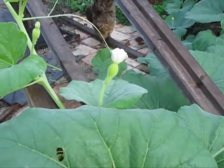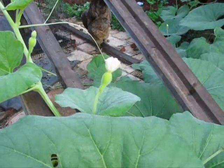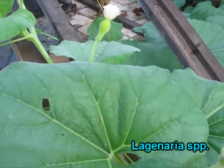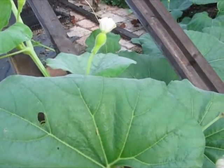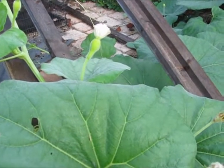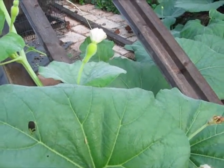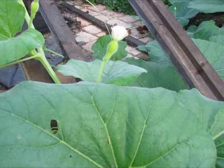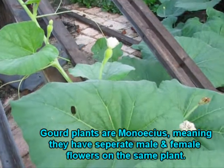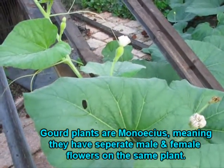The hard-shelled gourds of the genus Laganaria have white flowers. They're nocturnal, so they open at night and get pollinated by beetles and moths, as opposed to pumpkins and squash that have yellow flowers, which are daytime or diurnal and get pollinated by bees and ants.